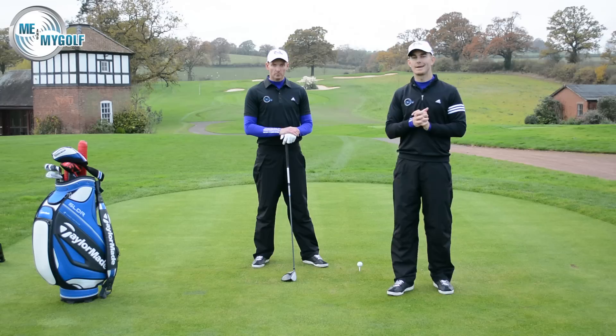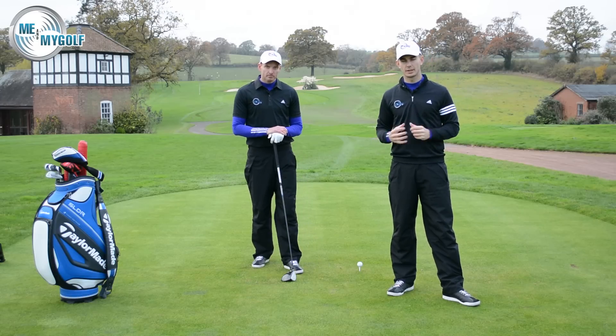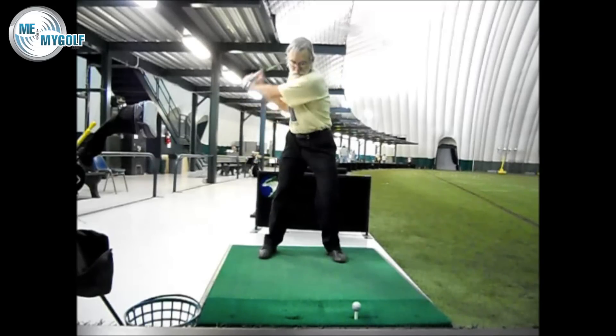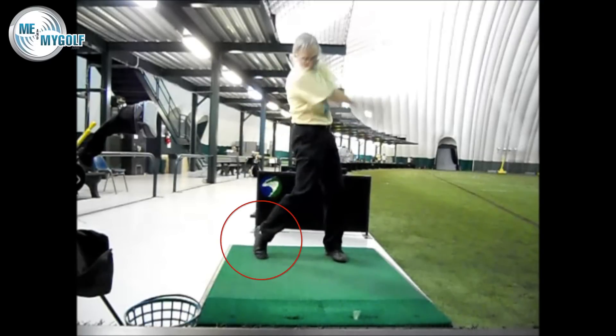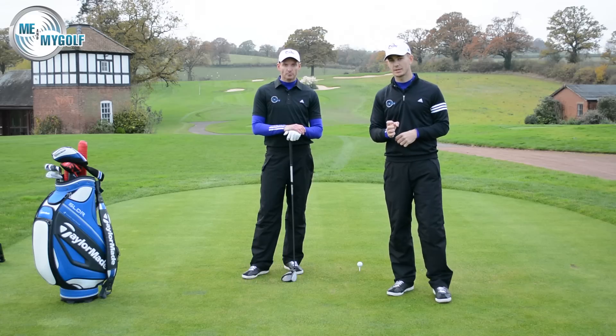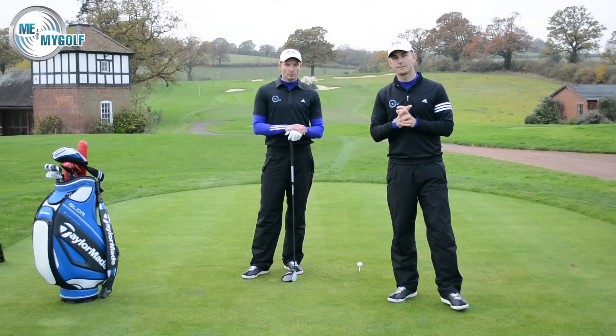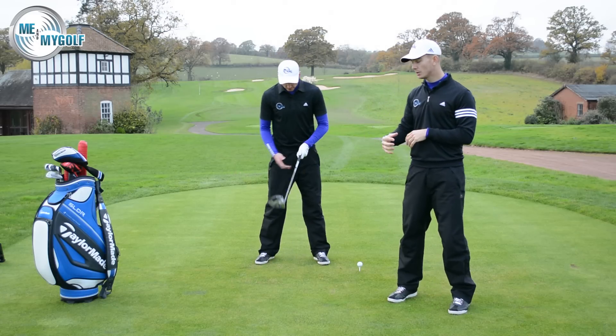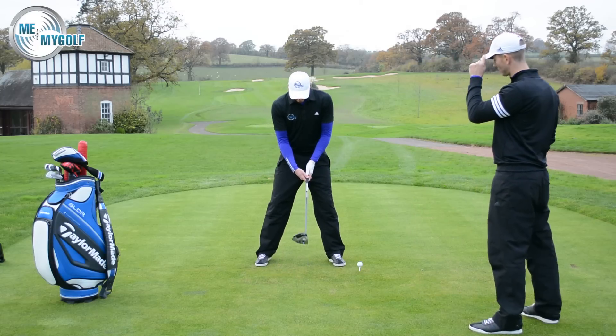Now, when we look at the fat and thin shots, it's more of a downswing problem. When we look from the front-on view, we're going to highlight that right foot. As you start the downswing — which is very good, by the way — the hips are really active and there's plenty of rotation, but we're going to notice that the right foot tends to come up and actually move backwards. Let's go through what we see and what we actually want to see.